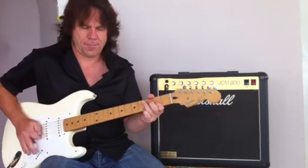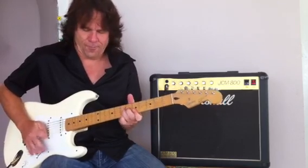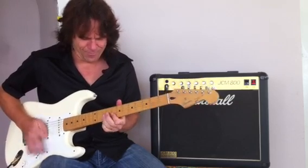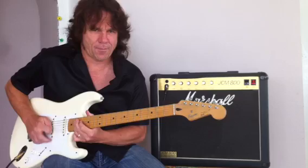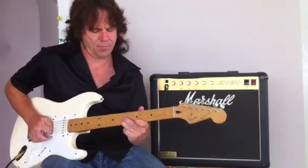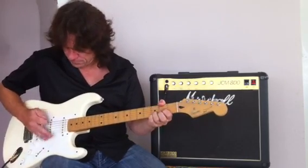Going through the amp now. Going to the neck position. Alright, I like that — it doesn't lose any intensity.